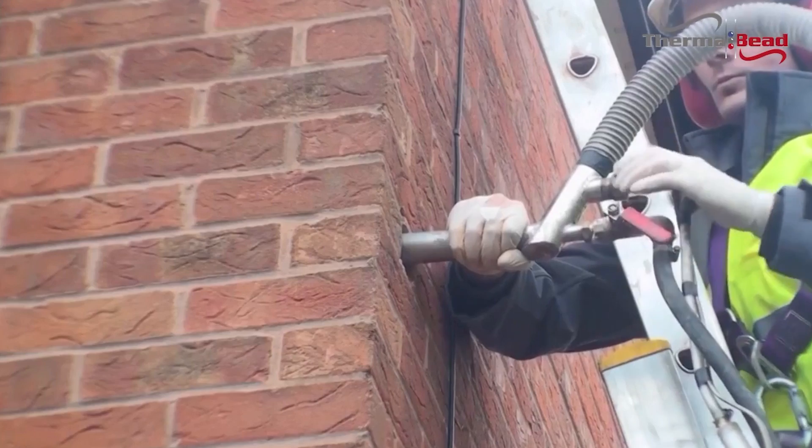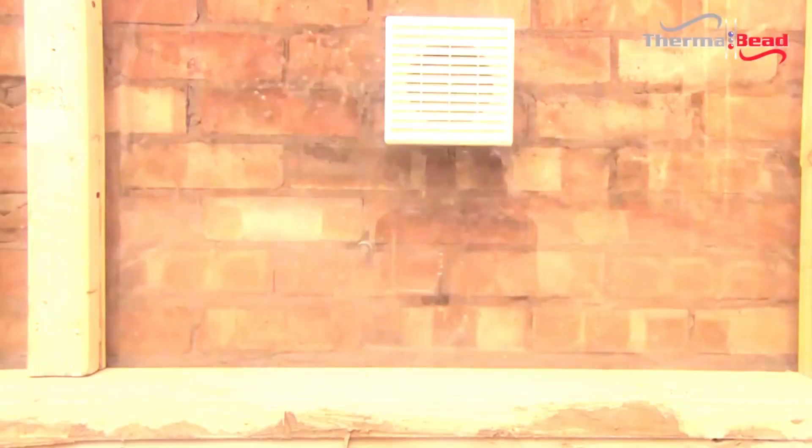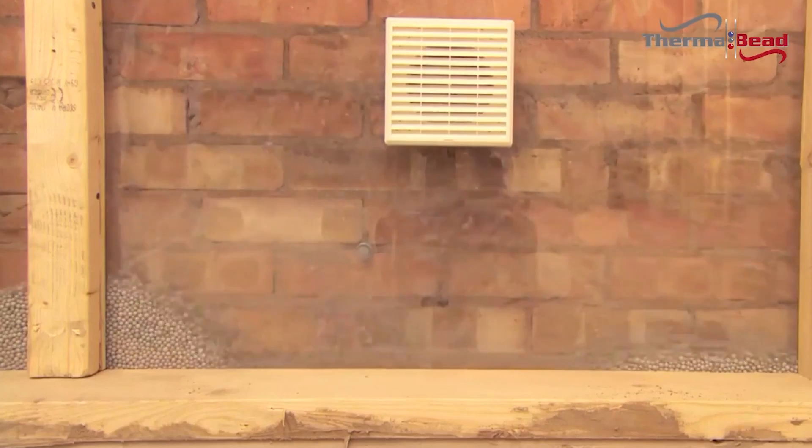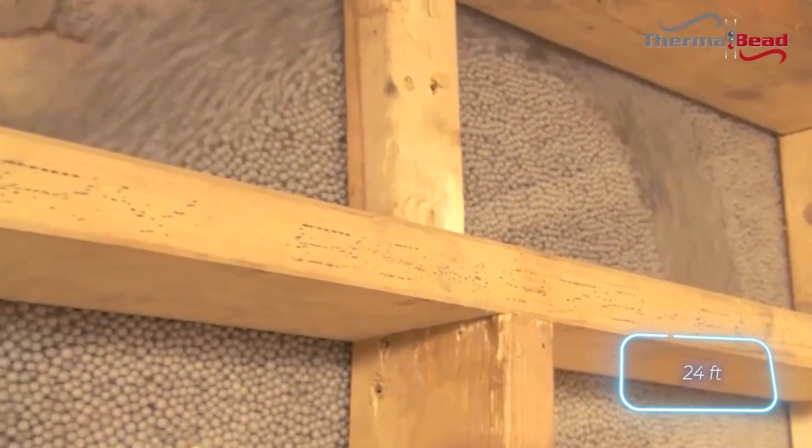These beads are durable and will last as long as the building itself. For more complex projects, craftsmen use an injection spear, allowing them to work with cavities up to 7.3 meters long through just one hole.